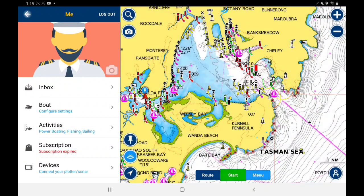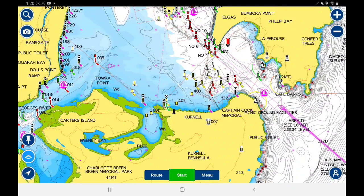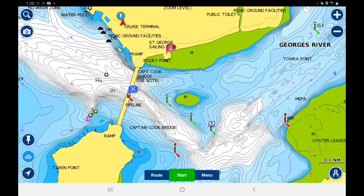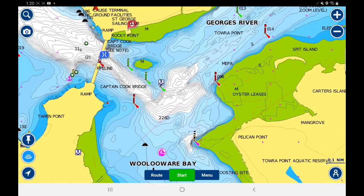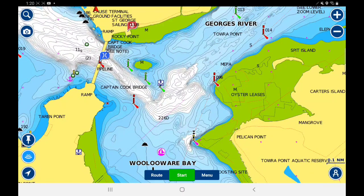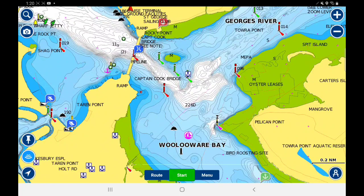Going back out to the main menu. The map location we've got at the moment is Botany Bay in Sydney. If you want to zoom in you can hit the plus/minus buttons on the side, or you can pinch zoom with two fingers. As you can see it's quite detailed — there are many markers around: the red markers, the green markers for staying in the channel, channel markers, and cardinal marks.